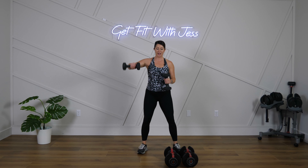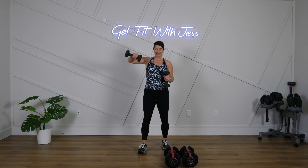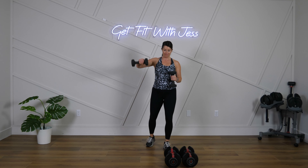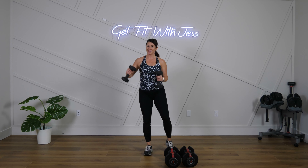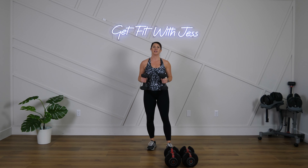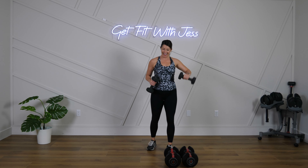Trying to keep the elbows right around 90 degrees here. 10 more seconds — you're doing so good. Come on, let's push through that burn! Let's get those shoulders stronger today. Time!